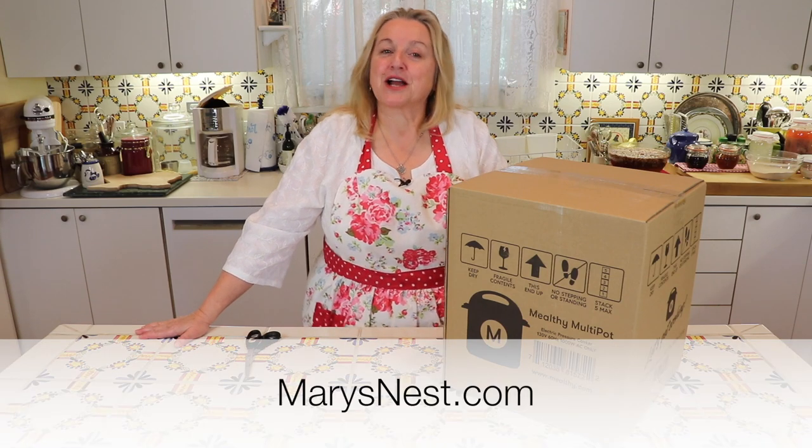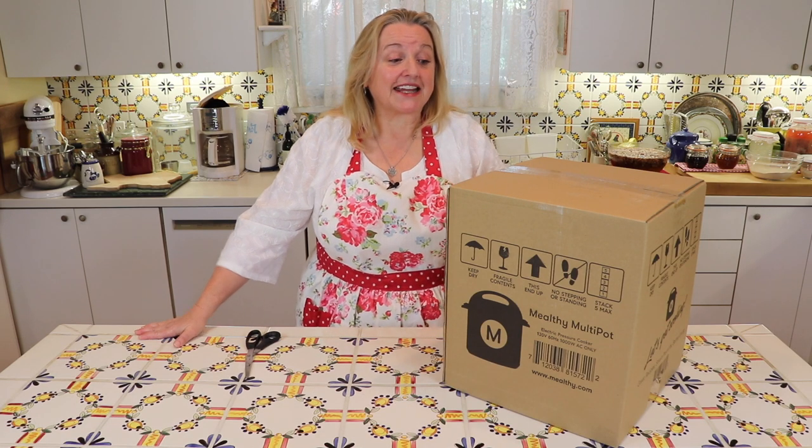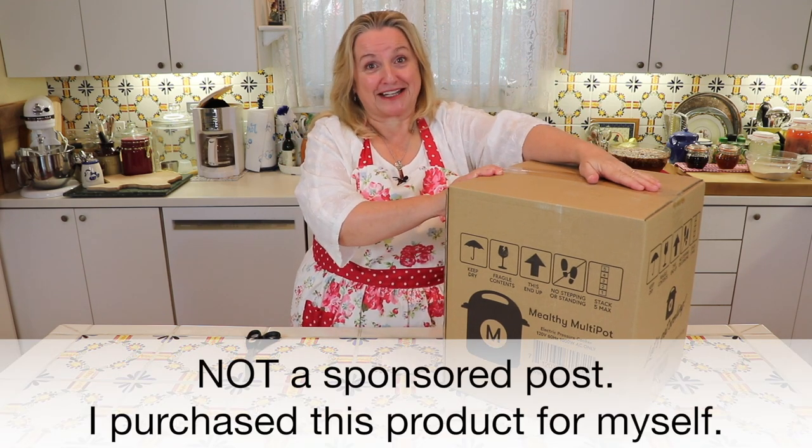Hi, sweet friends. I'm Mary from marysnest.com, where I share traditional recipes for making nutrient-dense foods using simple ingredients. And today, I'm jumping on the pressure cooker bandwagon.